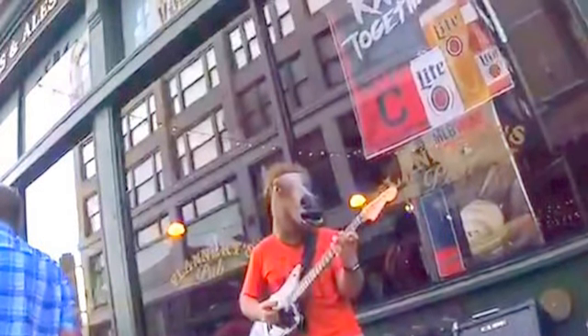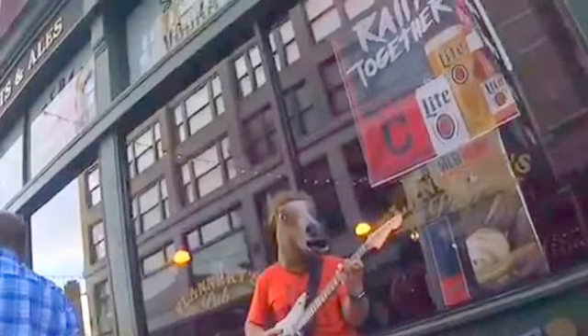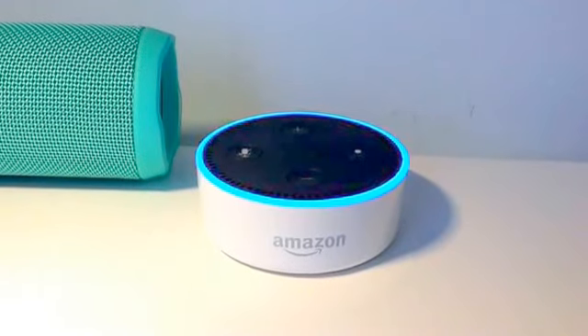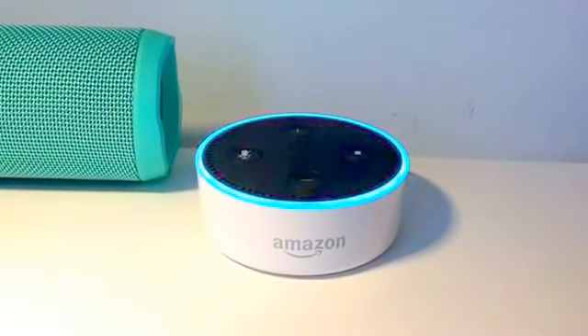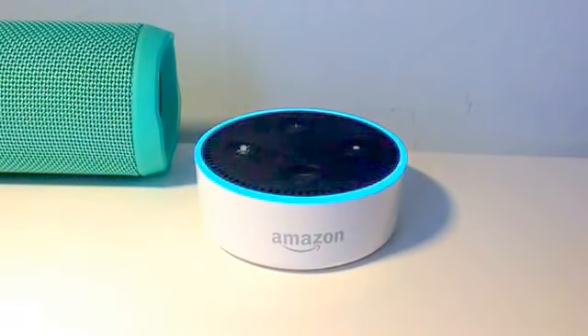Now it's time to check out some voice commands we can use with Alexa and some of her skills. Alexa, play Jeopardy. This is Jeopardy. Thanks, Johnny. And welcome, players. Let's take it away.